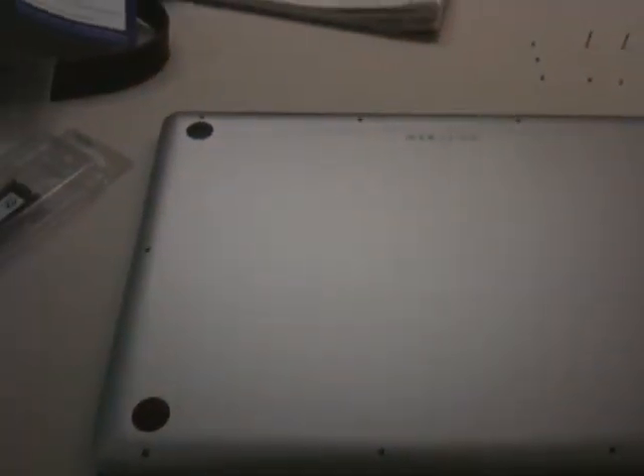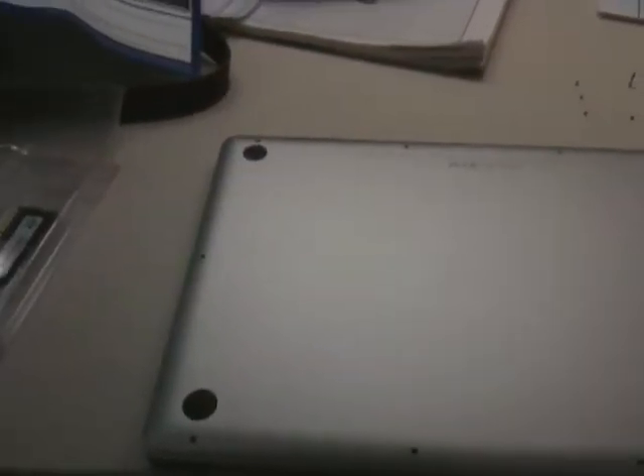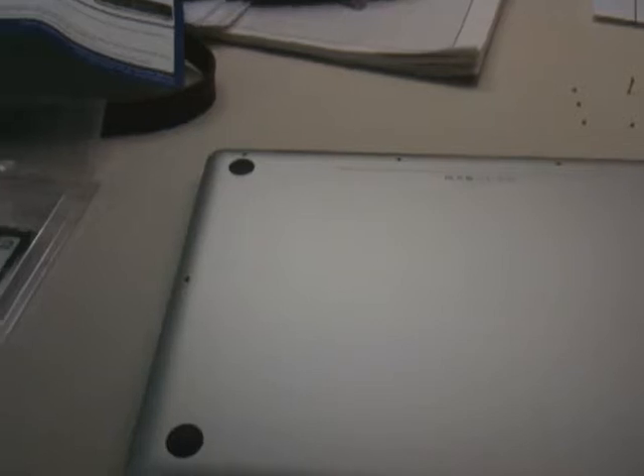This video explains how to upgrade your RAM in the new MacBook Pro unibody. The first thing you've got to do is always remember that you have to be static free. Try to rub yourself off with some metal or make contact with the ground so you can get your static electricity out.